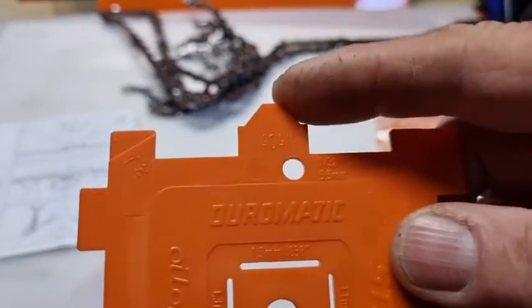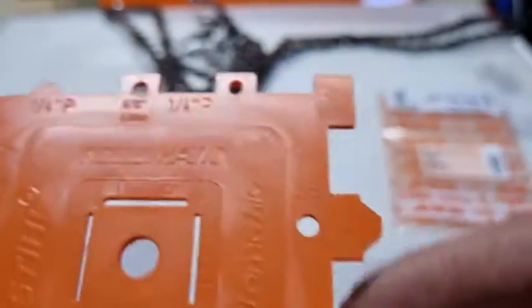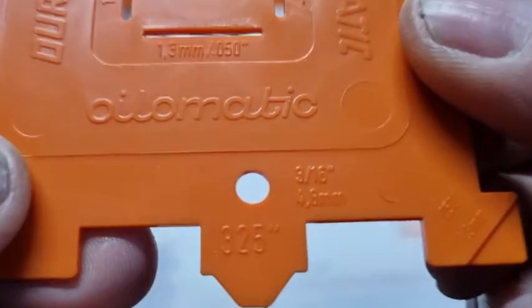It's very multifunctional. You can check your sprocket — that's 404 sprocket, 3/8 sprocket, and 0.325 sprocket.